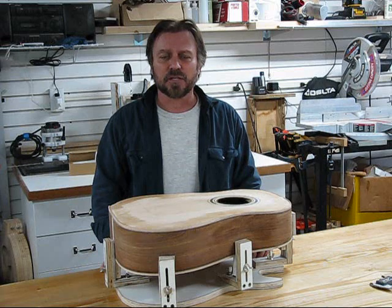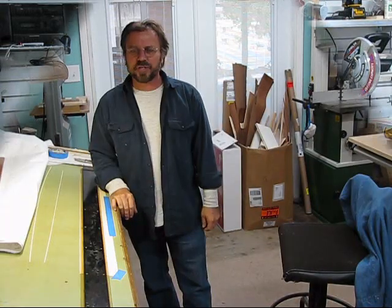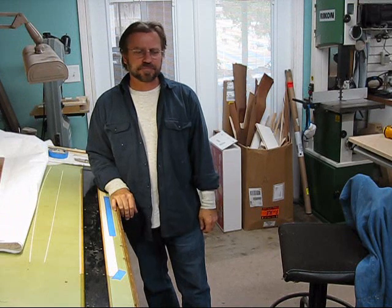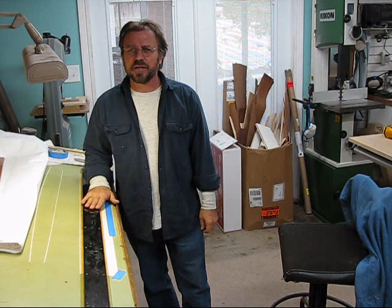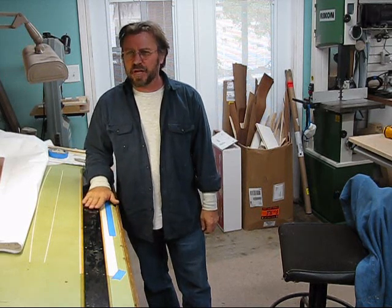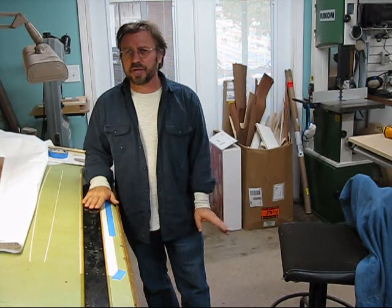Okay, so let's get on with it. I'm ready to start on my top purfling. I'm going to first start off by cutting my veneer strips for my lines. I'll be having a black, white, black, then the shell, then a black, white, black.